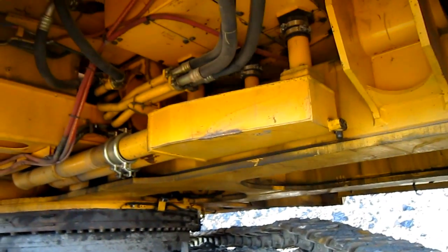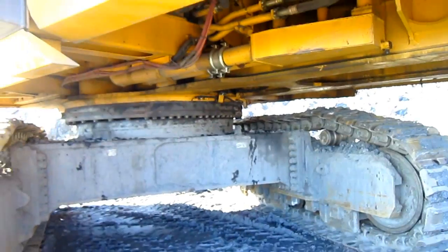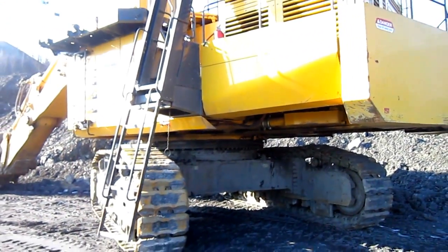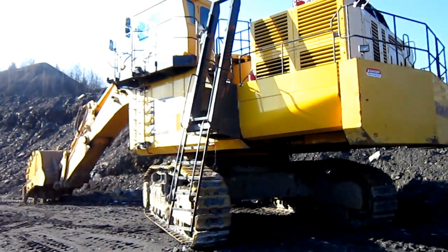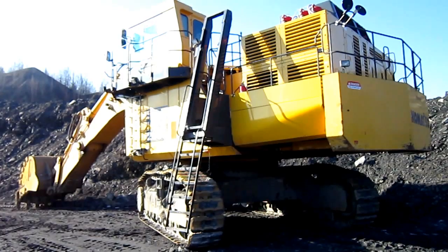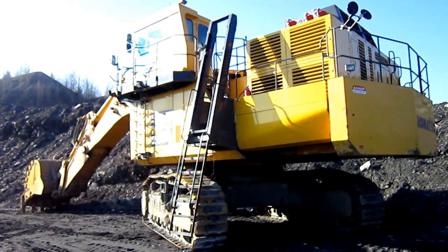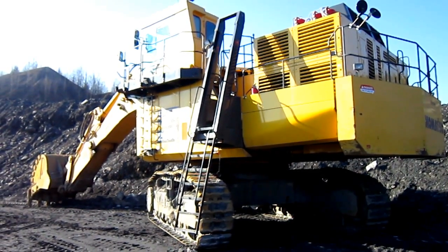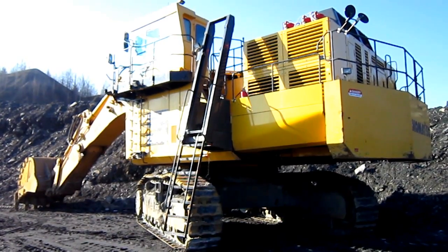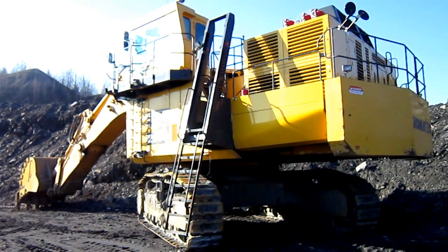From under here you can get a good view of the superstructure on the PC-2000. The overall working weight of a PC-2000 backhoe can range anywhere from 220.5 to 225 tons, with the front shovel version weighing in at 215 tons. There she is — a 2009 Komatsu PC-2000-8.